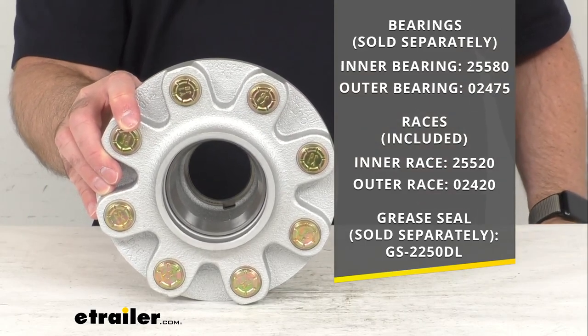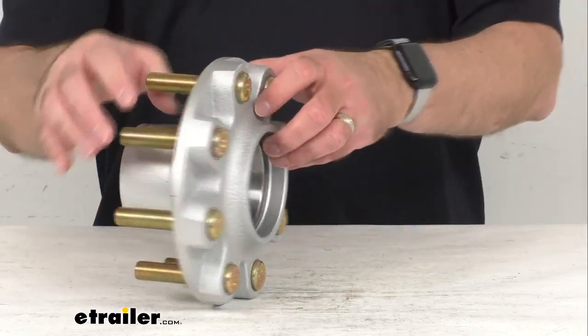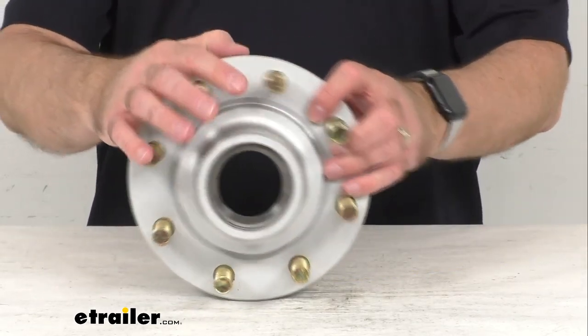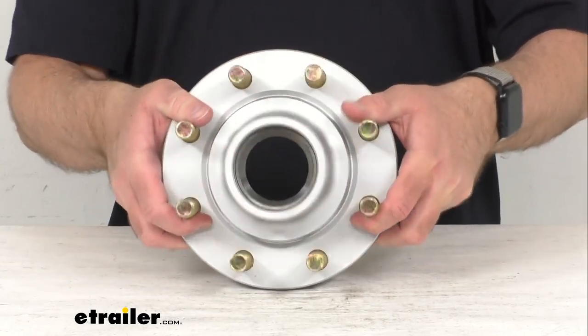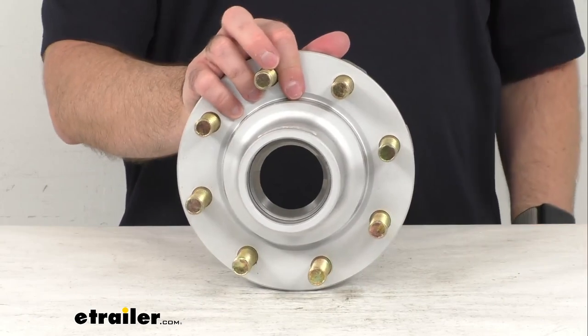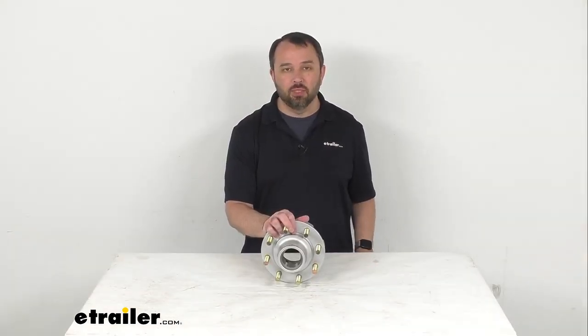You can find those separate items here at eTrailer.com. I weighed this assembly before our time together and it weighs right at about sixteen and a half pounds. That's going to conclude our look today — I do hope it was helpful. My name is Andy, thank you for joining me.